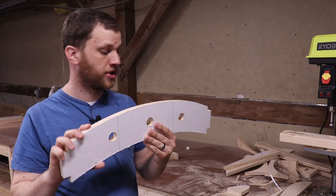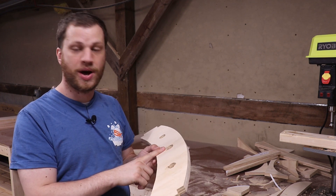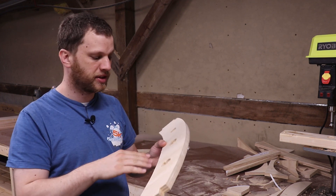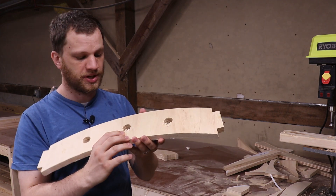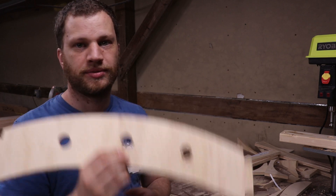You just saw me drill out these holes on the drill press. I tried really hard to avoid any blowout on the back by using a piece of wood underneath, but I was unsuccessful — you can see there's a lot of tear out here. So I'm going to try this piece again and hopefully this time it'll work.